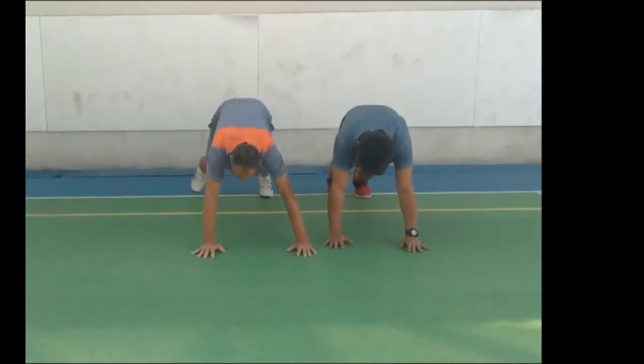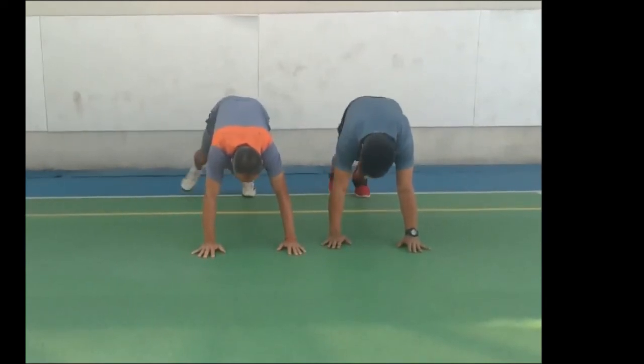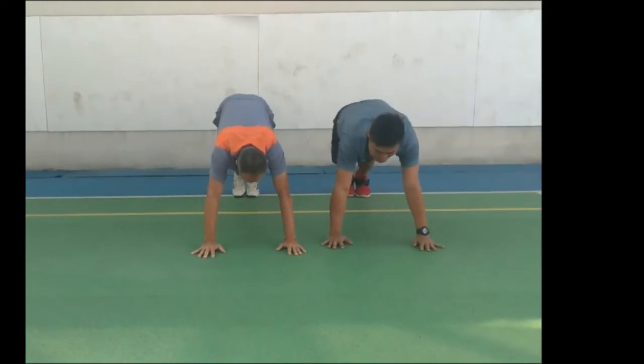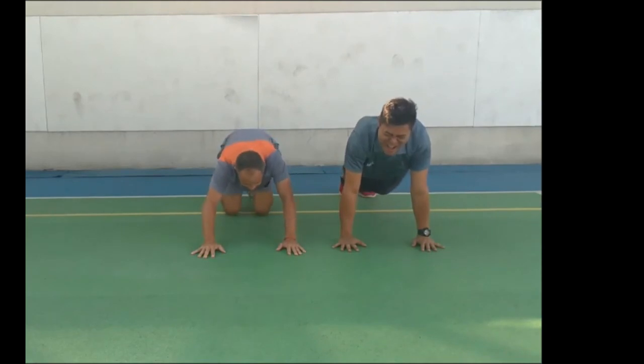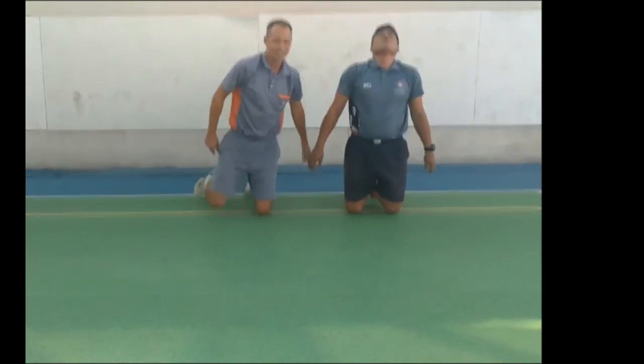Right foot left up, left foot left up, right foot again, left foot again. Right foot, let's stomp. Left foot, let's stomp. Freeze! Everybody clap your hands. Come on, y'all.